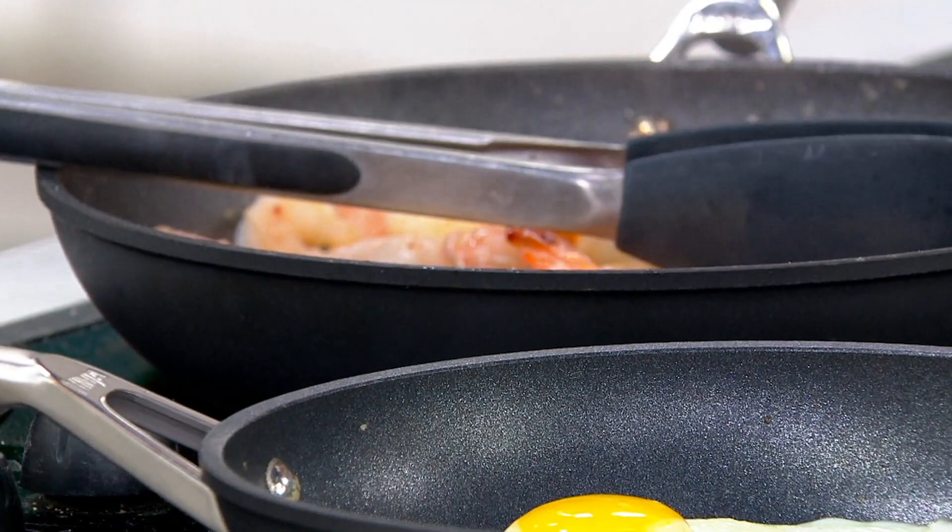It goes on any stove top, thanks to a stainless steel plate on the bottom, and it goes safely into your oven — up to 500 degrees.